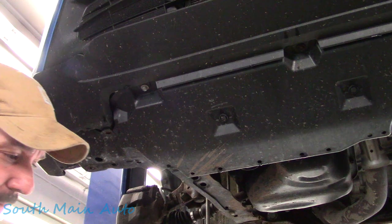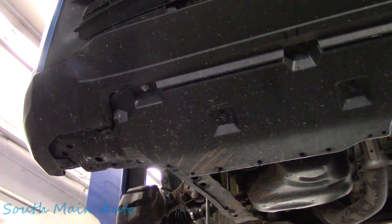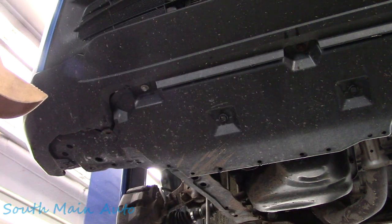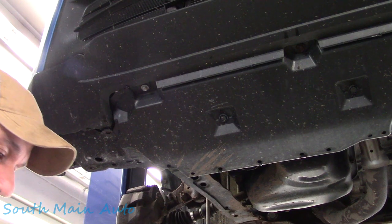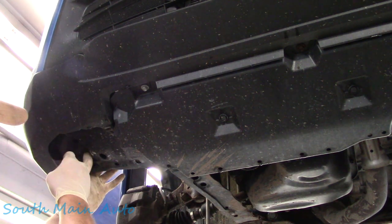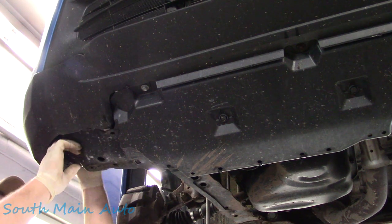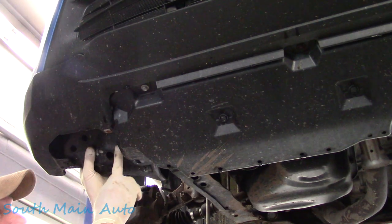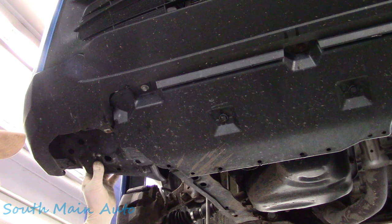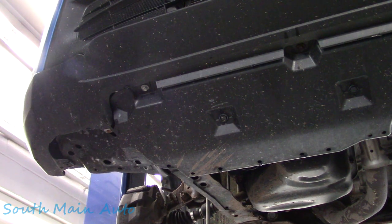We'll just take this front mud flap off now. The three screws in the mud flap are a little bit longer than the other one I just took out, so kind of keep track of who's who here. That should release our full inner fender liner so we can see what else we need to take off. And then just these screws across the front here — it should be in good shape to start popping the bumper cover.